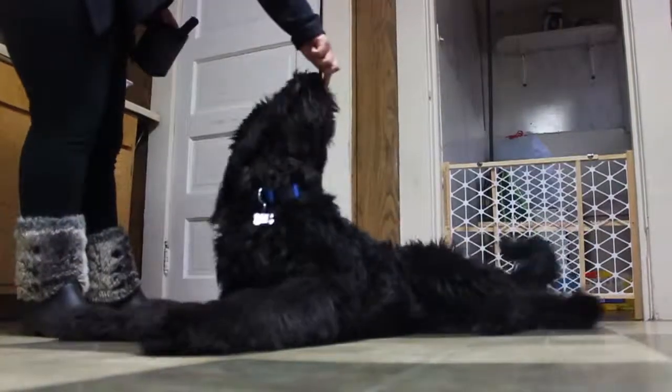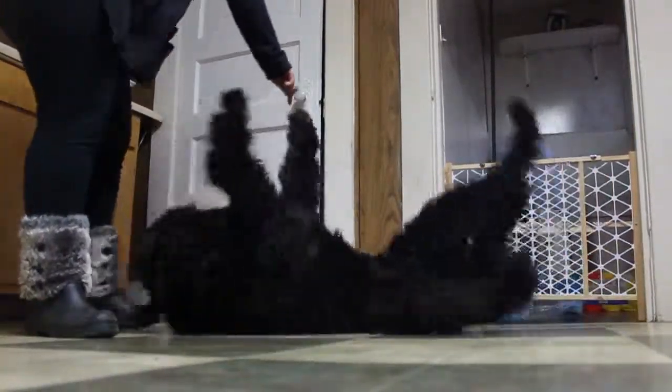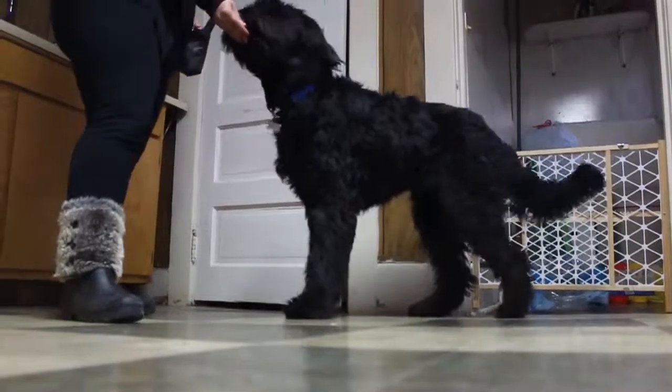Parker has been sitting down and laying down for quite a while, but he's still a little scared of rolling over. When teaching them how to roll over, just place a treat near their nose and gently do the roll signal.